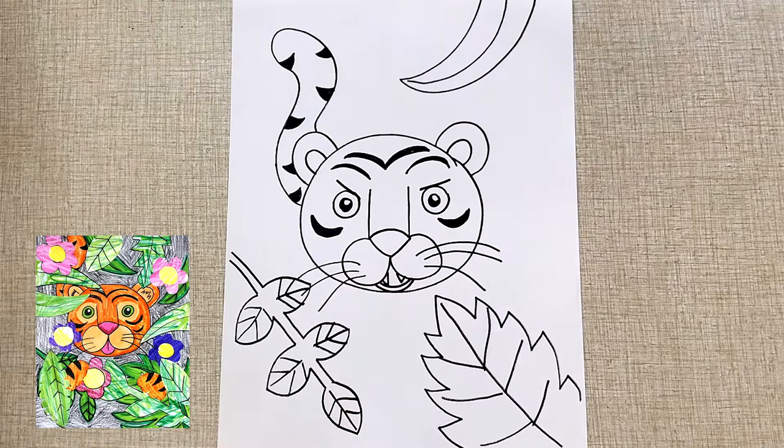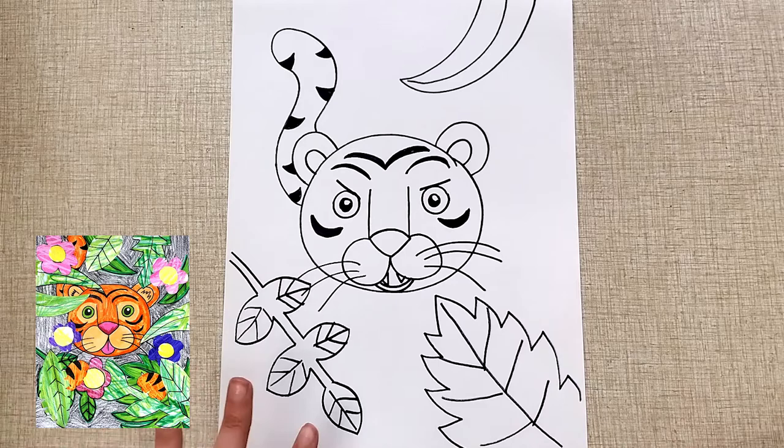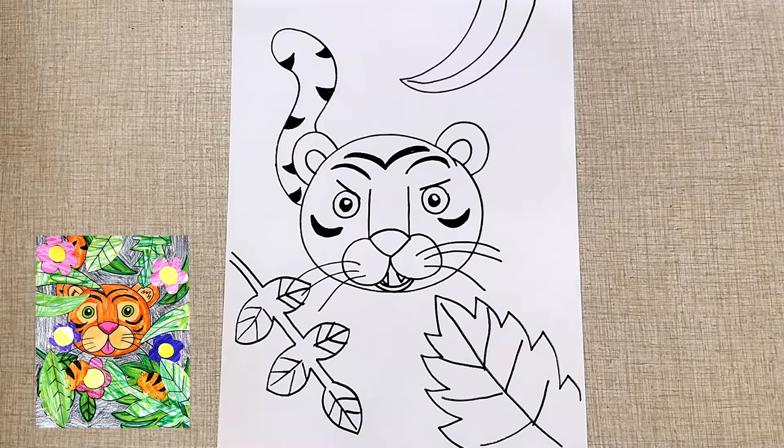Now, if you are not going to be cutting and gluing and making yours a collage, you do not want to color right now. You'll want to skip the coloring part and draw the next parts on instead. However, if you are going to cut and glue, we actually want to color this in right now before we go on. You can color yours any way you want, but I think it's really fun to try mixing crayons and markers to give it a cool effect, almost like it's painted.